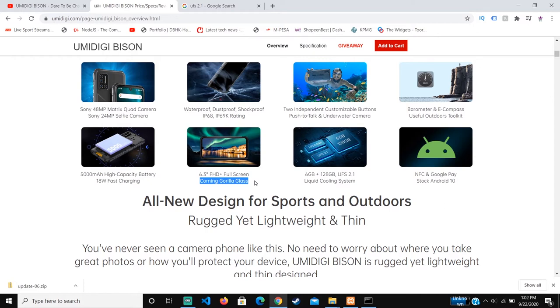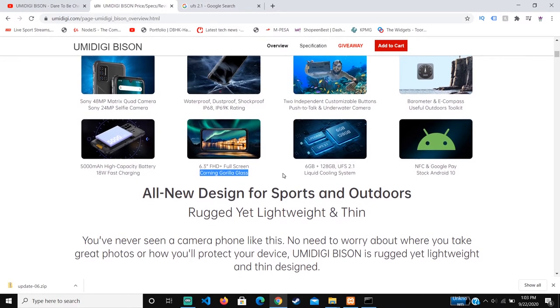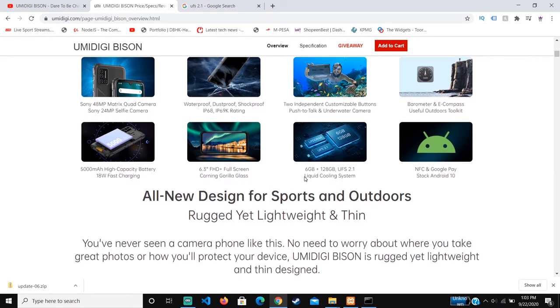About the screen size and resolution, it's 6.3 inches, which is slightly larger than most phones but not the largest. It also has a Full HD+ resolution, which is quite normal for Umidigi — you'll get a bright screen and clear video. It's also a full-screen design, so most of the display extends close to the edge.